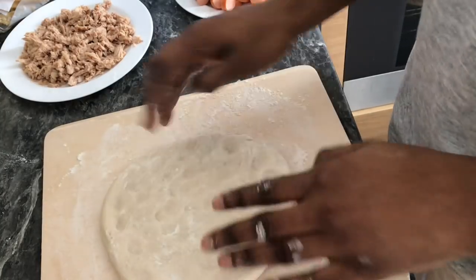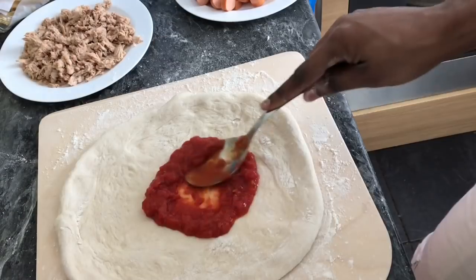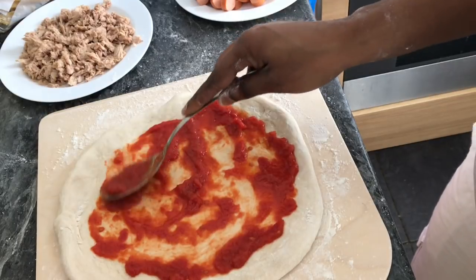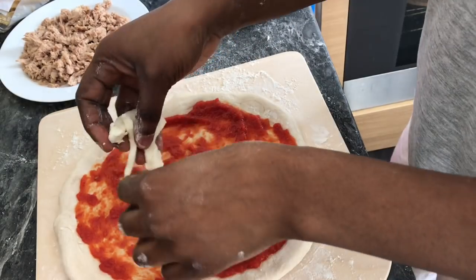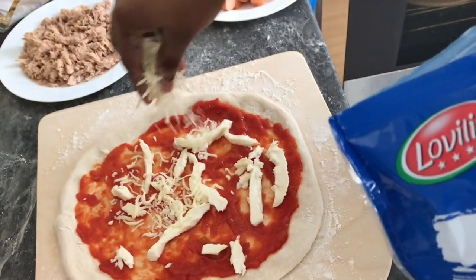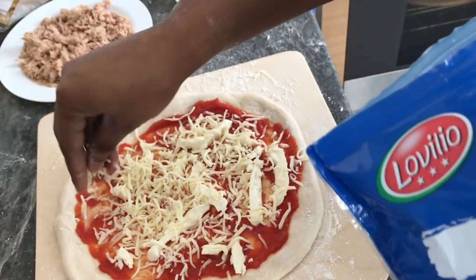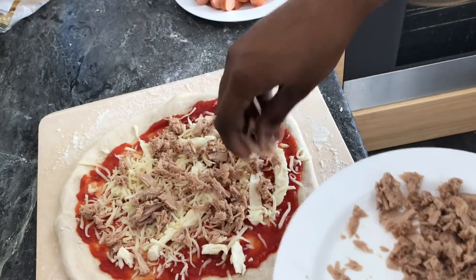I'll show you a second time how I spread the dough. This second pizza will have tuna and onions as toppings — these are some of the most popular pizzas in Italy. Just so you know, in Italy we don't put chicken, bell peppers, or minced beef on pizza — that's not Italian at all. I'm adding grated mozzarella, tuna, and onions.